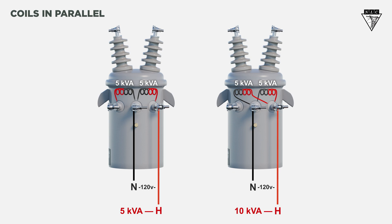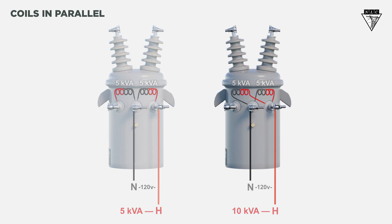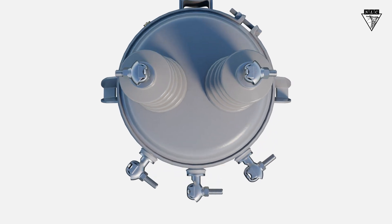Many utilities allow line workers and internal departments specialized in handling transformers to parallel the secondary coils. If you are ever required, here's how parallel coils are configured.